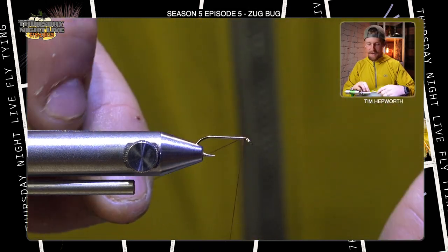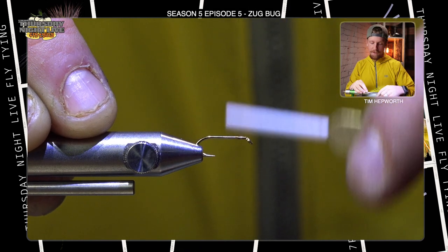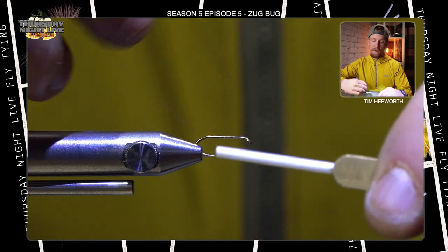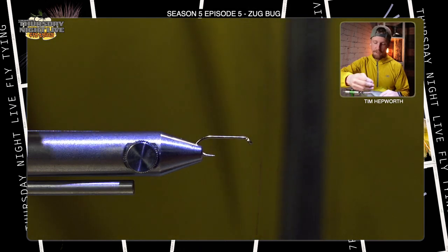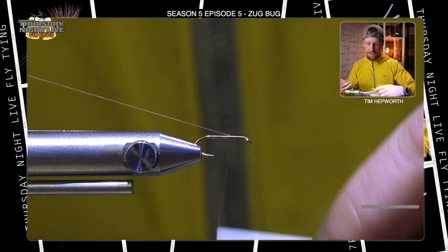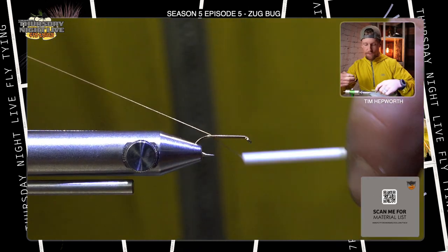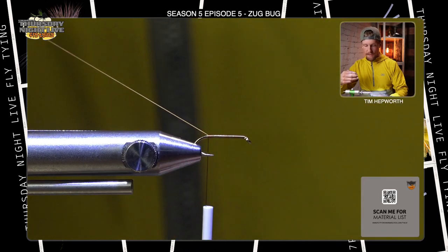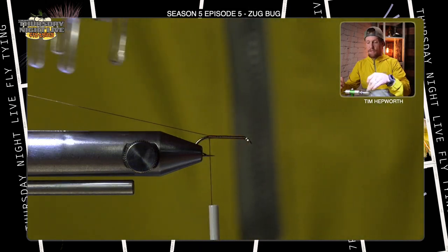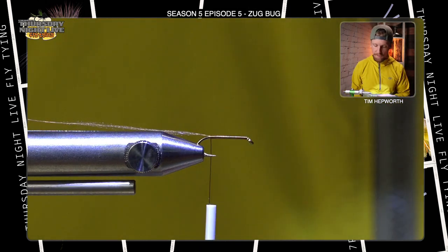I'm going to start my thread just behind the eye and work a thread base down a little ways. Actually, before I do that, I need to remind you of something for this pattern: we need to leave a longer tag of line. I'll pull off a little bit extra before starting because we are actually going to use our thread to bind some materials down. I'm going to clamp that tag to my vise with a small hair clamp so I know where it is at all times and it stays out of my way.